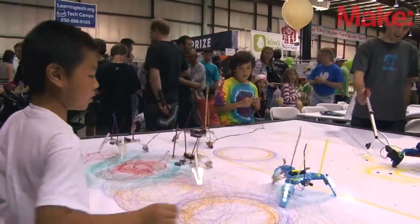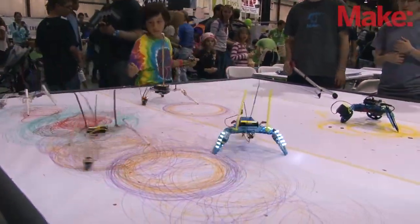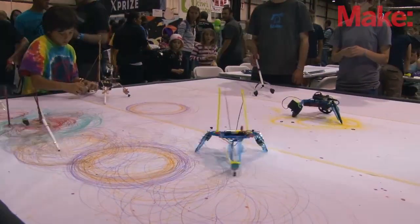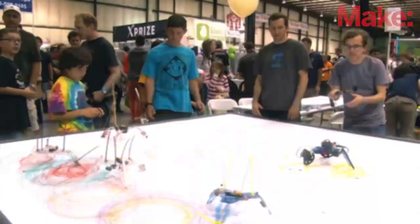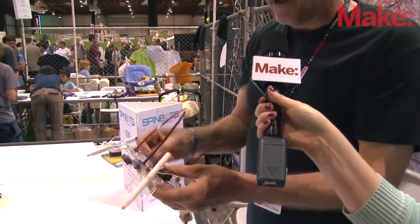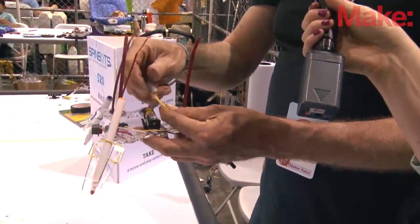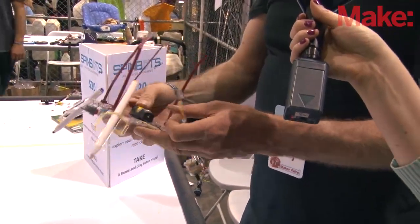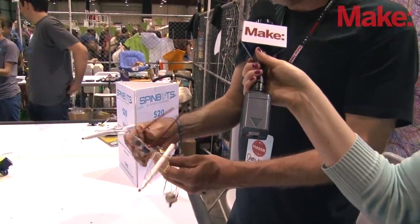The idea is to teach kids what a circuit is, how to control a motor, how to turn it on and off, and see what they can do with it. We have a kit of parts that you can zip tie and rubber band together to make robotic art. It's a very simple circuit — a motor powered by a battery, controlled by a switch — and the kids actually have to put the wires together to complete the circuit.